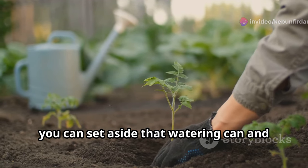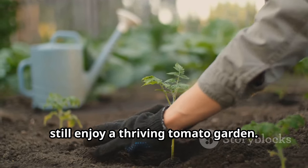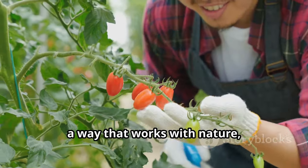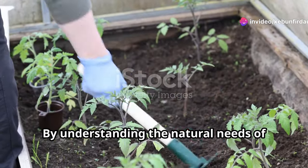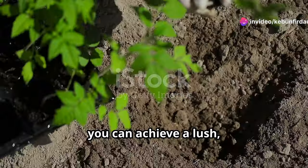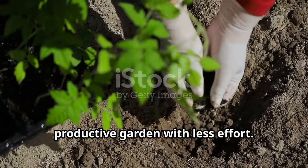That's right, you can set aside that watering can and still enjoy a thriving tomato garden. This isn't a dream — it's a new way of growing, a way that works with nature, not against it. By understanding the natural needs of your plants and using innovative techniques, you can achieve a lush, productive garden with less effort.